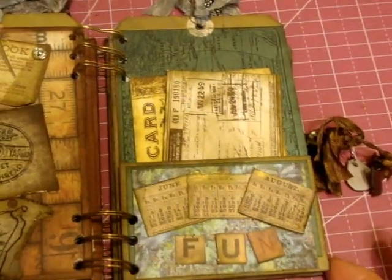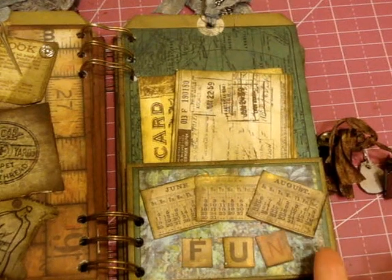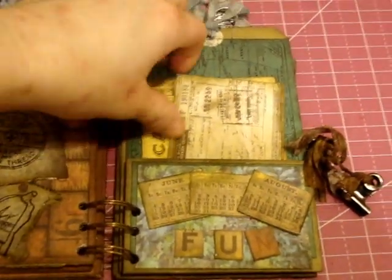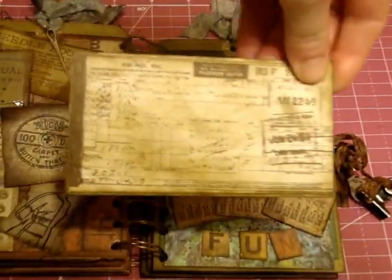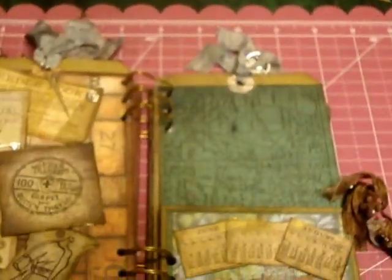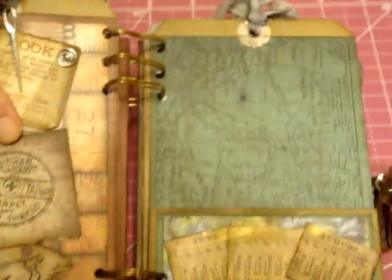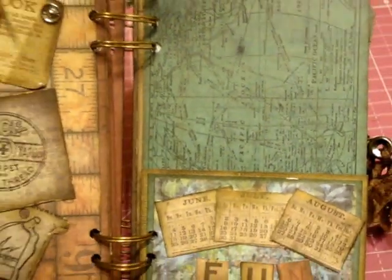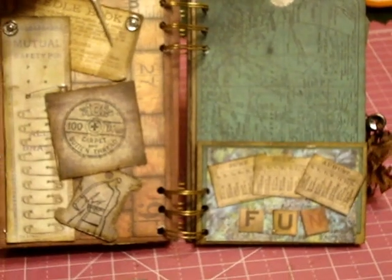Next page I did more of a traveling theme. I did June, July, August for the traveling months of the summer. You've got your little plane ticket, which came from a Stampers Anonymous stamp set — I would use that as a photo mat or journaling card. And of course you've got to have a postcard, so I made that as a photo mat. The background is a big map stamp.